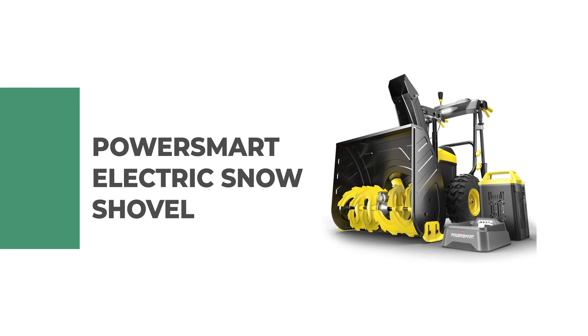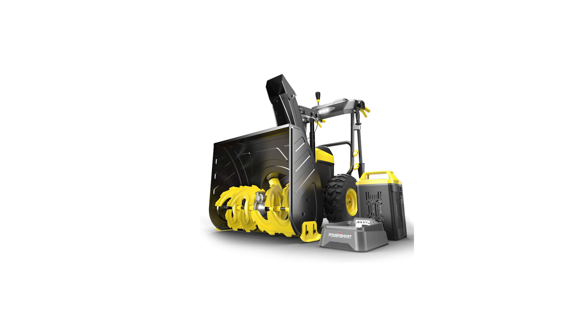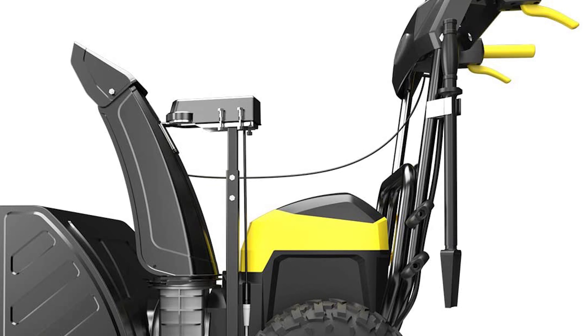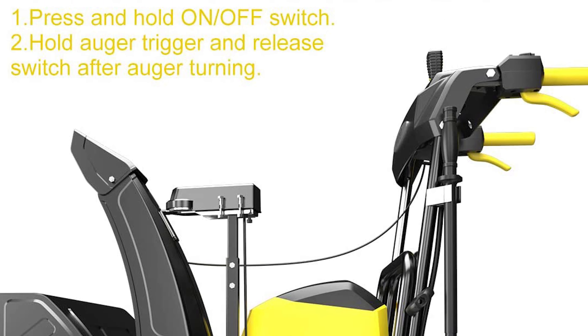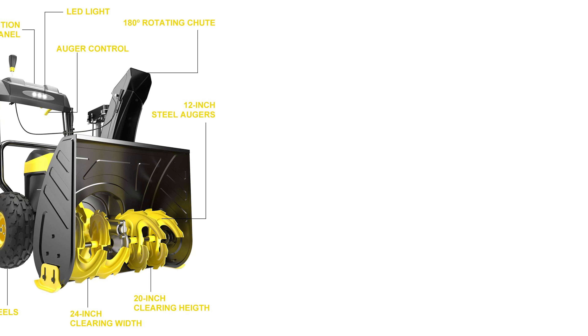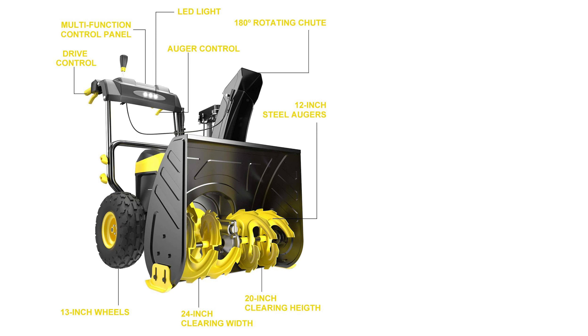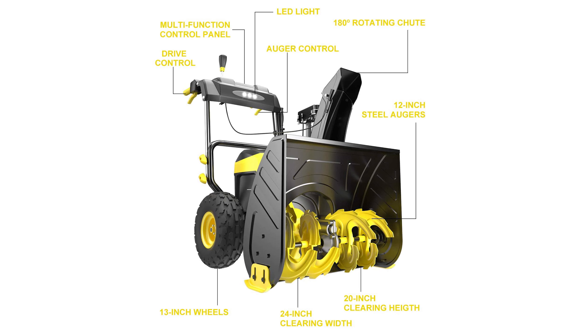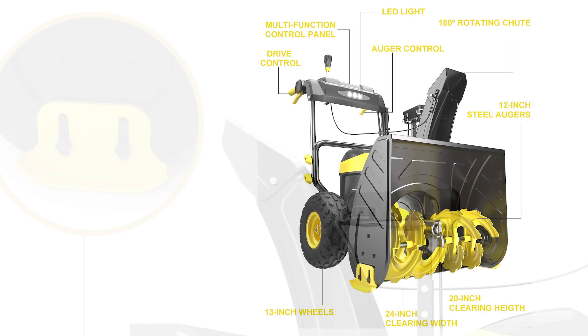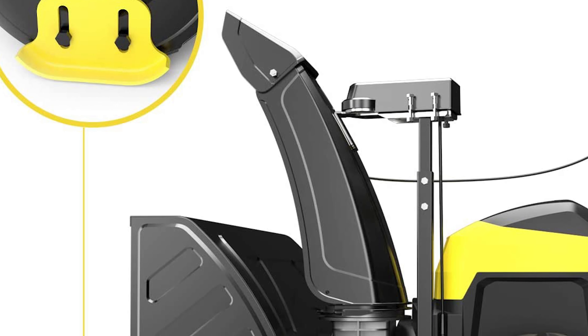Number 9: PowerSmart Electric Snow Shovel. The 80-volt 6.0Ah lithium-ion upgraded battery pack maximizes snow removal performance, with a maximum snow propelling height of up to 35 feet with no load and battery life of up to 90 minutes. Built-in LED lights support snow removal at any time. It features two-stage technology utilizing two mechanisms to break up large and heavy snowdrifts on sidewalks, walkways, and driveways. The 24-inch clearing width and 20-inch intake height provide ultra snow removal performance.